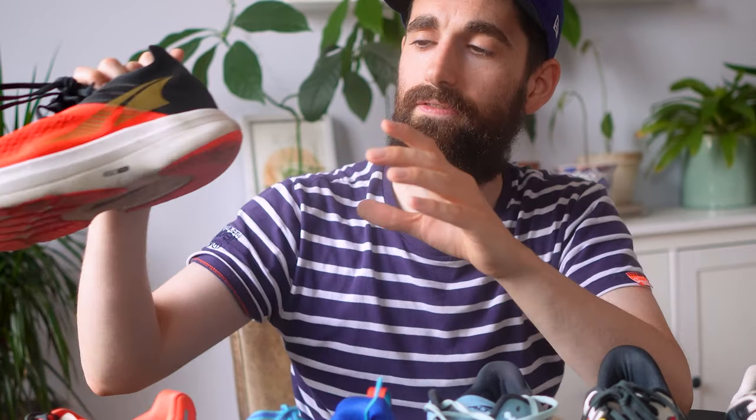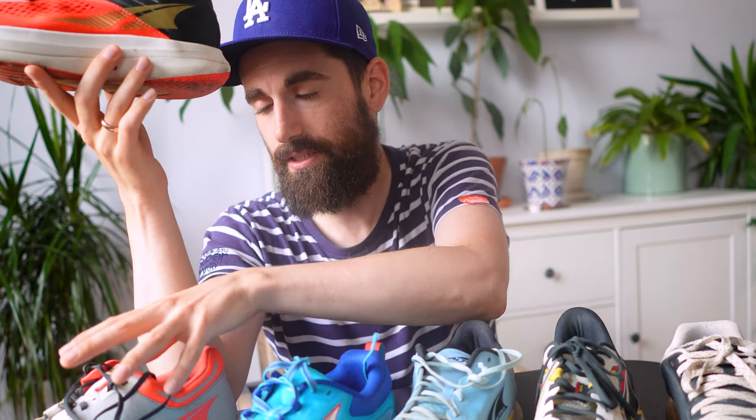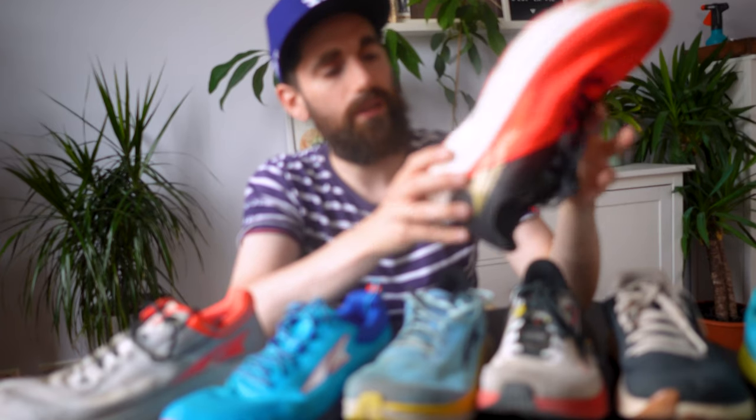For race day I use the Altra Vanish Carbon — Altra's racing shoe. It has the same stack height and midsole as the Vanish Tempo, but with a carbon fiber plate inside. The outsole is less durable and the upper is super thin, but still comfortable for race day. I bought it last year for 250 euros — definitely not worth it at full price, but now you can find them on discount. I've done over 100 kilometers in them. The only wear and tear visible is on the outsole; they still feel great, and I'll be using them for my next race in October.